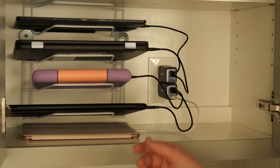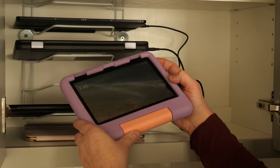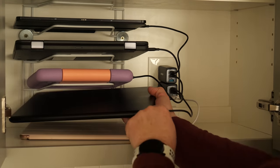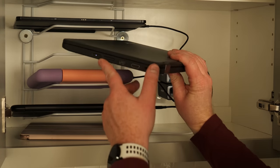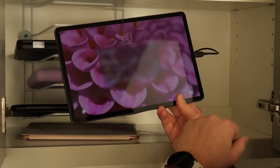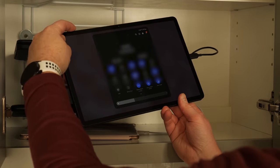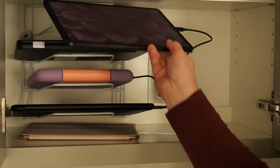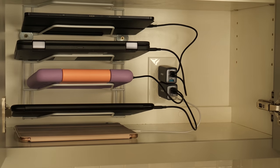Let's double check that all are charging. iPad Pro is charging. Fire Tablet is charging. The Pixelbook Go is charging. Our Lenovo Chromebook is charging. And the Tab S7 Plus is charging as well — it says only an hour and 18 minutes until it's fully charged. That covers all five devices at once.